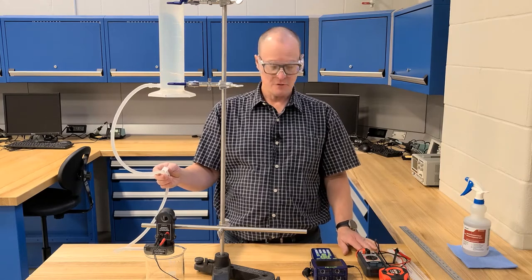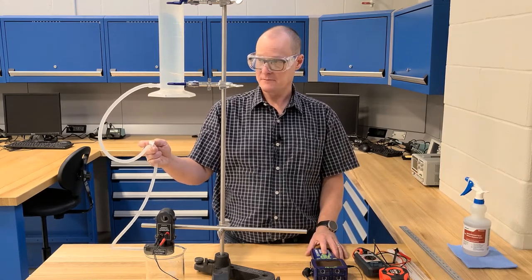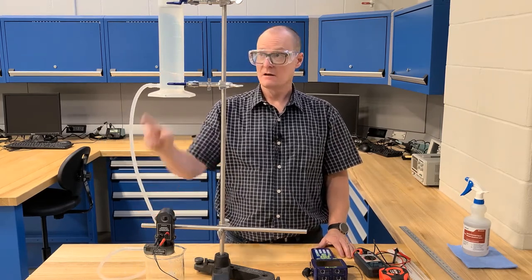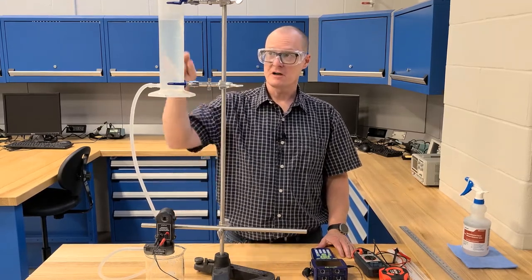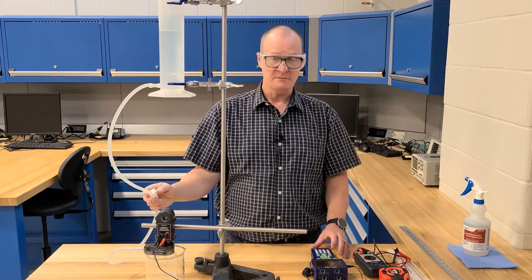I'm going to hit my stopwatch and start my voltage meter as soon as I open this up. The water is flowing, this is spinning, everything seems to be working. I'm going to wait until this gets down to 100 milliliters and then I'm going to stop the water flow and stop my readings.